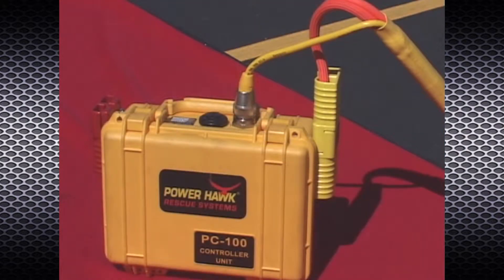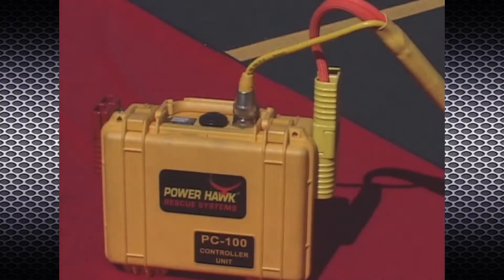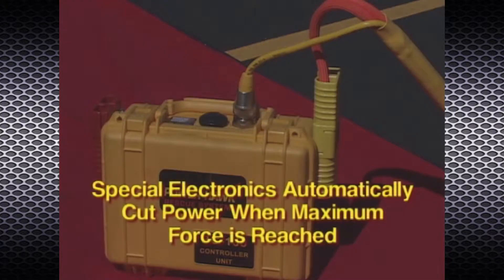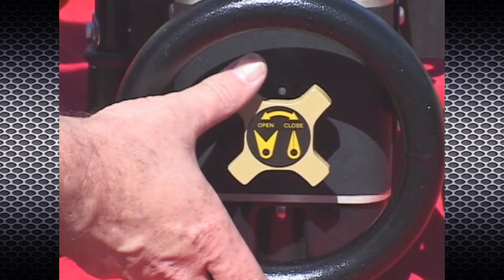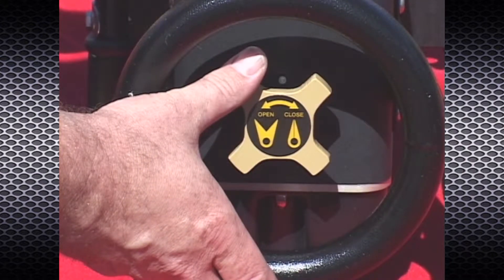The brain of the PowerHawk P16 rescue system is the PC 100 controller unit. The PC 100 receives input from the P16 rescue tool trigger switch and allows 12 volts DC power to be delivered to the rescue tool for operation. Special electronics within the PC 100 sense electrical current and automatically cut power to the tool when maximum force is reached. When this happens, the user should reverse the direction to relieve the load and then reposition the tool.